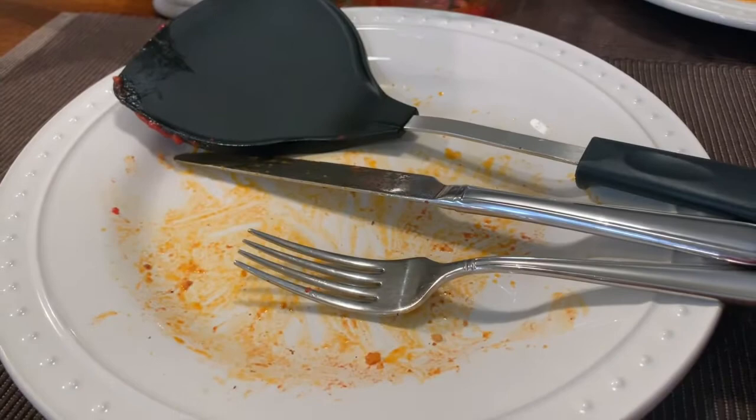Here are our leftovers — here's my husband's plate and here's my plate.